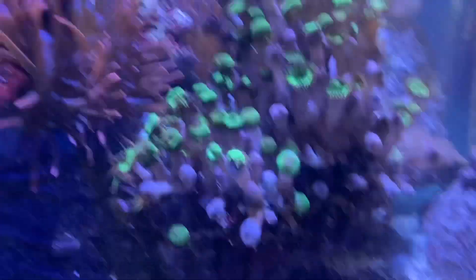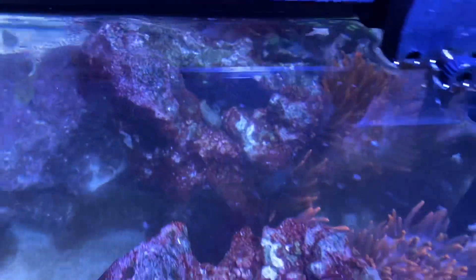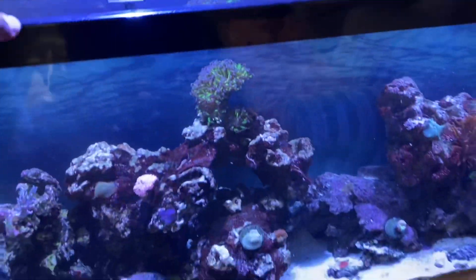There is also a flame angel, a six-line wrasse — a bunch of aggressive fish — and there's a blue hippo tang in here as well, and a yellow tang hiding behind there. But the tank has come a long way and it's doing really well.